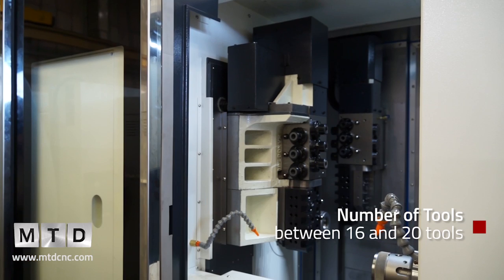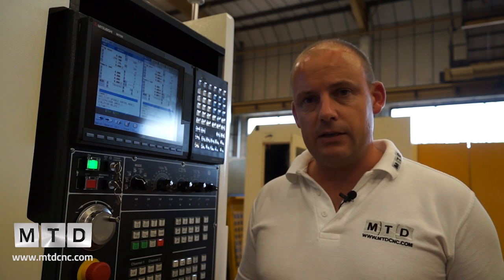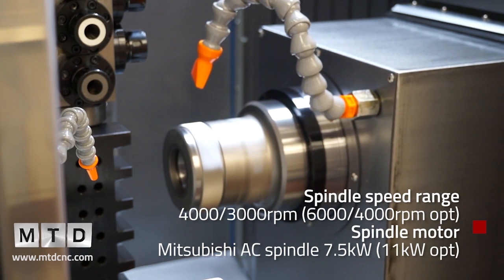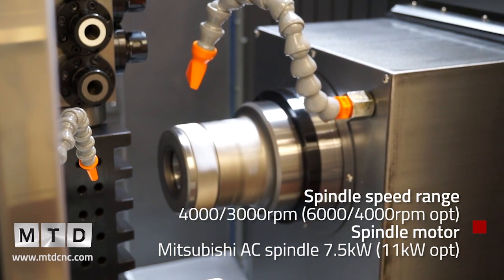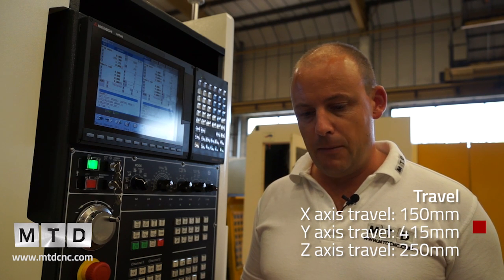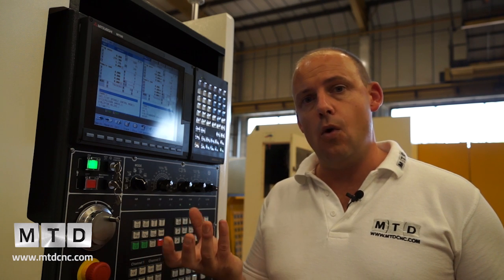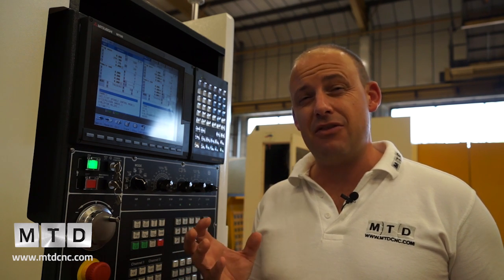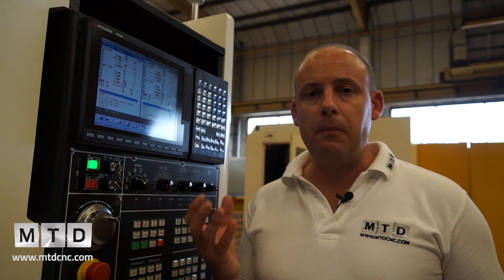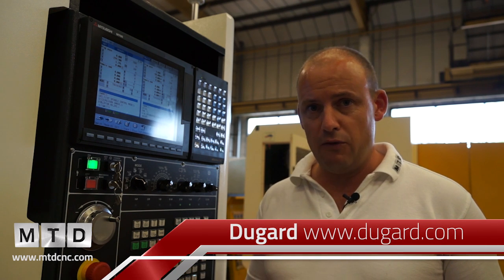The Dugard 42, depending on the model you go for, can have anywhere between 16 and 20 tools within the configuration. Spindle speeds: you're looking at 4,000 rpm with the option of 6,000 rpm. Turning length is 250 millimetres, so we're talking quite long components. Bar diameter is 42mm with the option of going up to 60mm. The B axis at the back for angled holes and angled milling can actually rotate 360 degrees. So it's a completely flexible, very versatile machine — it is the latest technology and it's available from Dugard in the UK.